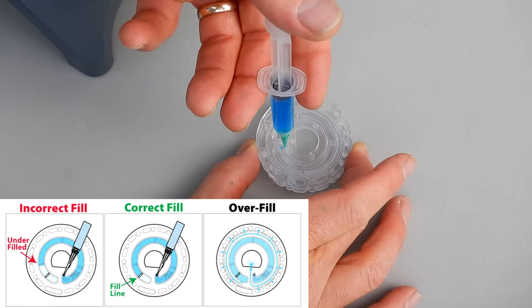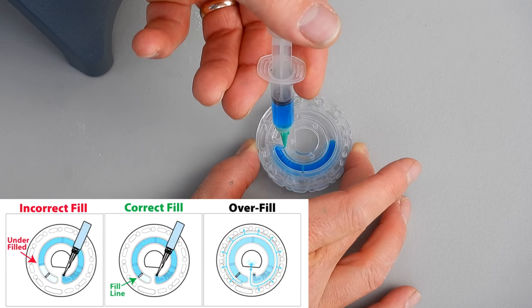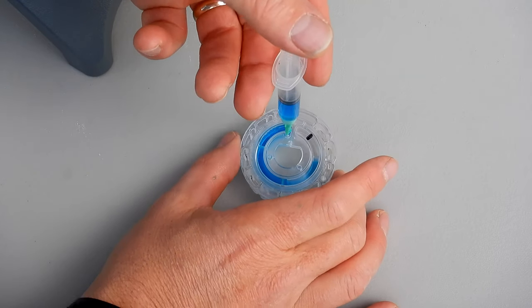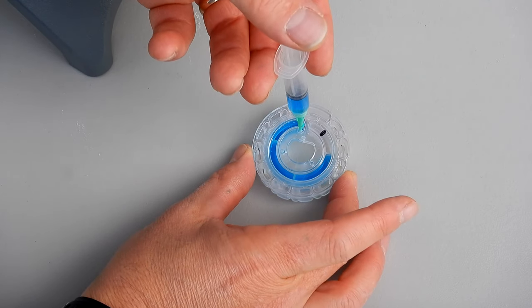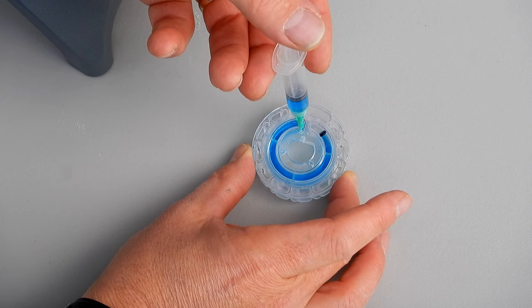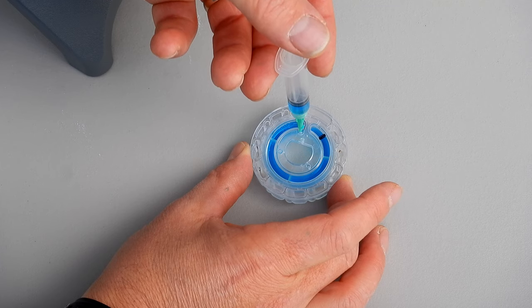Push down and you're going to see the blue food coloring enter the chamber. You can see it's getting close to the fill line, filling up the chamber. Look at the top — you'll see the water and make sure that it reaches that line on the top part.